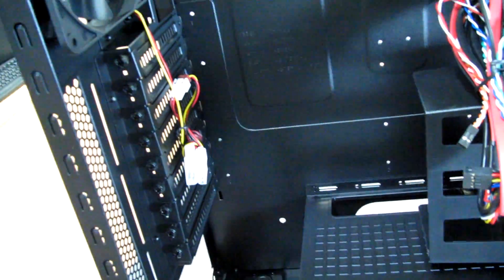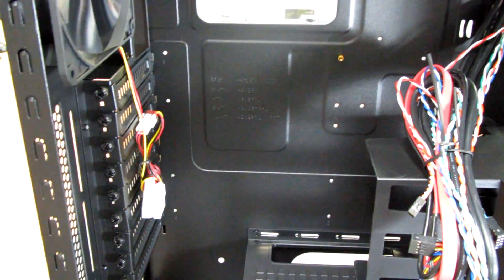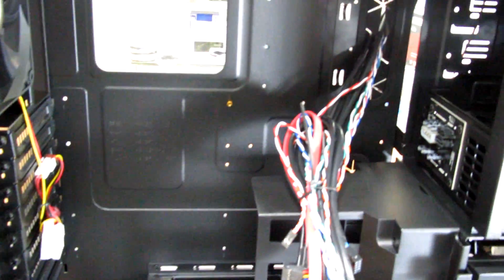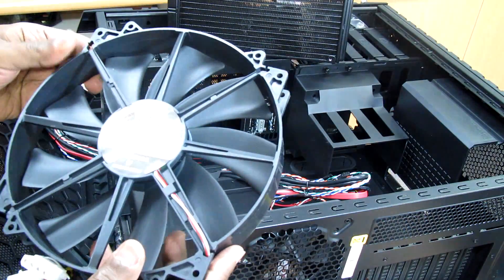We're going to install the ASUS Rampage 4 Formula for this computer with the i7 processor and the 32GB RAM. I've now removed the fan from the top of the tower case.